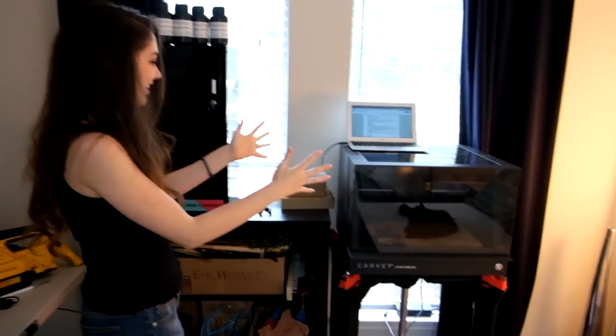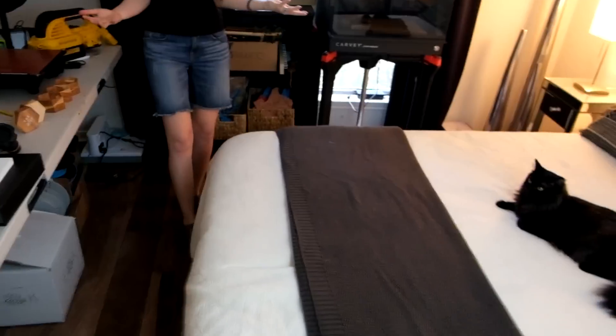So this is what it currently looks like. We have our 3D printers over here, another 3D printer here, our CNC here. It's on three different surfaces, and this is also our guest room, so we really need to figure out a better solution.